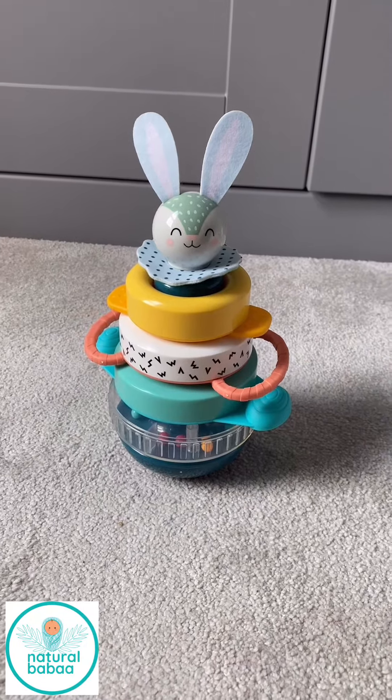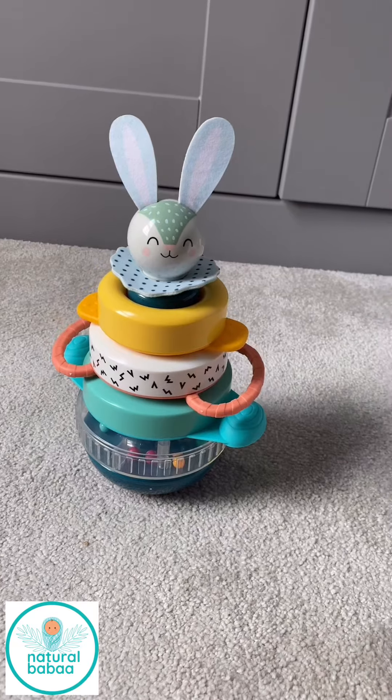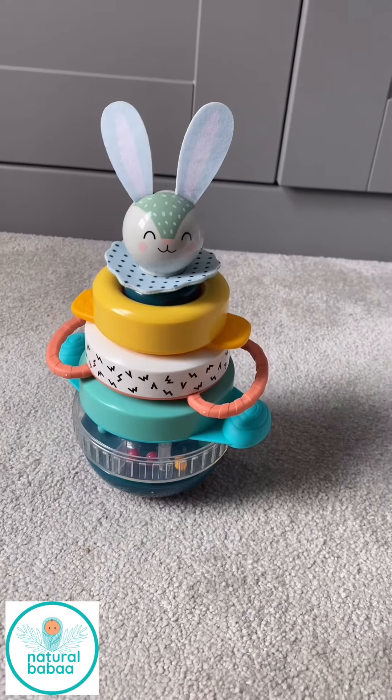Hi guys, this is Grace from Natural Rubber and today I want to talk about this award-winning stacking toy made from plastic and BPA free, so super safe.